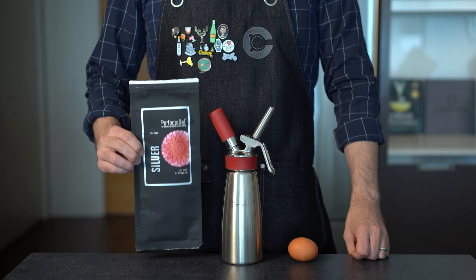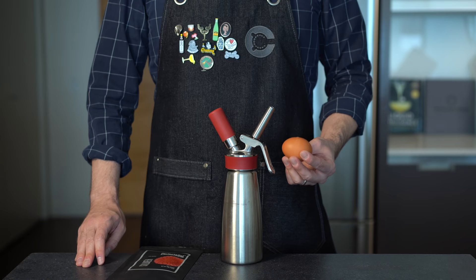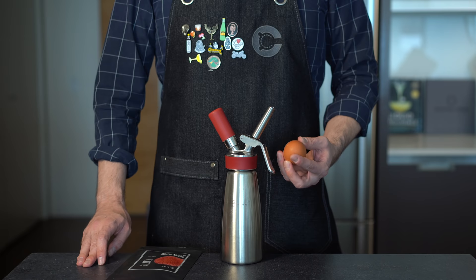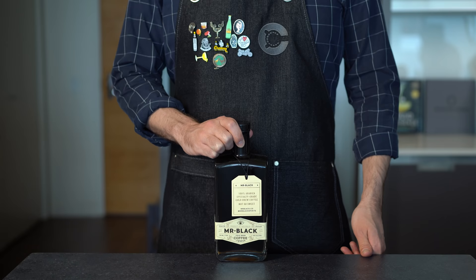To get your foam to hold, you'll need a stabilizer. I usually use gelatin or egg whites. Gelatin is a very efficient foaming agent and doesn't impart any odors to the foam, although it is a bit more of a complex process. On the other hand, egg whites have the benefit of being more readily available, and I tend to use them when citrus is involved in the foam because the acid will help stabilize the egg foam.